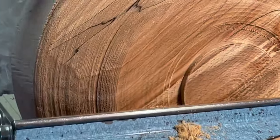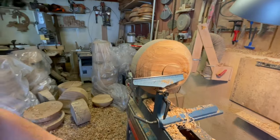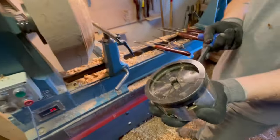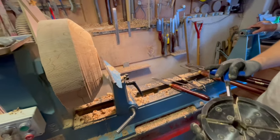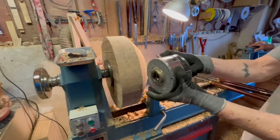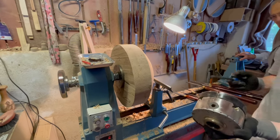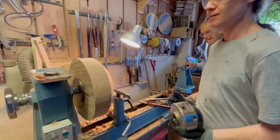It's kind of like a foot — a bowl foot. It's something I can grab with the jaws. These jaws open and close depending on the size you want, and then they close. And then we can put this so I can do the inside of the bowl.